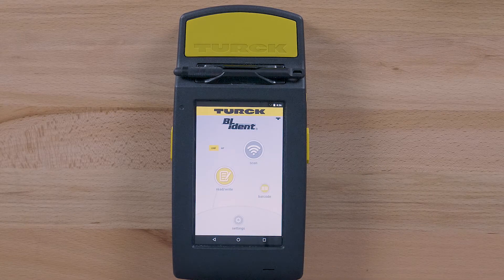The home screen has four user functions: UHF or HF RFID selection, scan, read, write, and barcode.